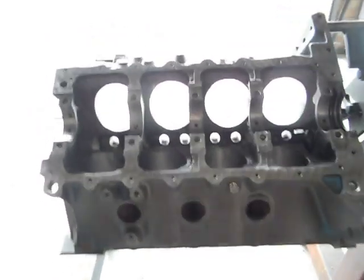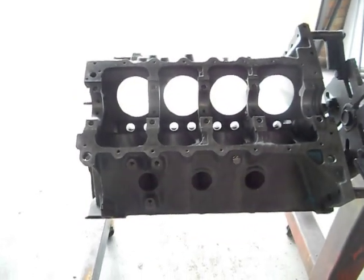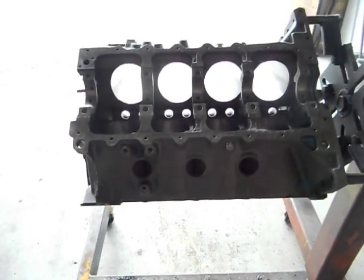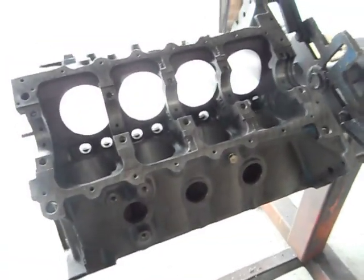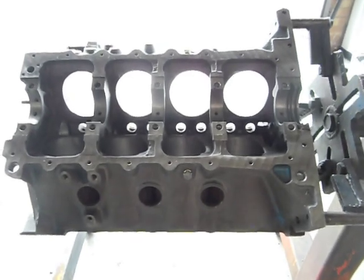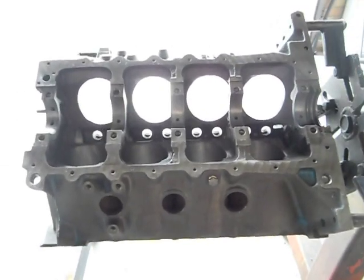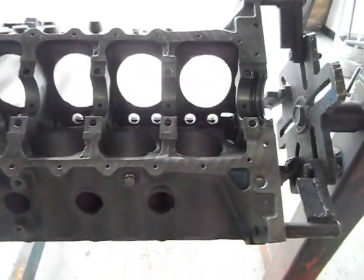G'day, you've got Mark from Aussie Eds and Race Engines here again. We've been mucking around with this 253 Holden, just in the final stages of all prepping. It's been bored and decked, initially tanked. What I'm going to do on this video is — someone's actually commented in and asked about the lifter bores on these Holdens.